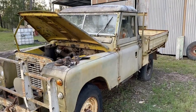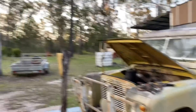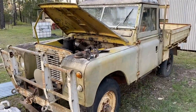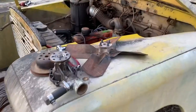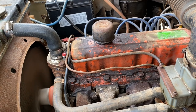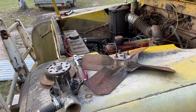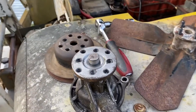Alright everybody, g'day and welcome back to part two of the original video. It is a sunny afternoon here in Australia and I'm going to be working on the Land Rover again. You may have heard in the first video there were a couple of weird noises coming from the engine — like grinding noises.